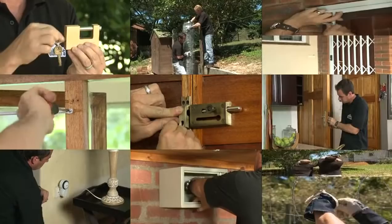A security chain is added protection for you and your family. Installing a security chain is really easy to do and it allows you to check who's on the other side before fully opening the door.